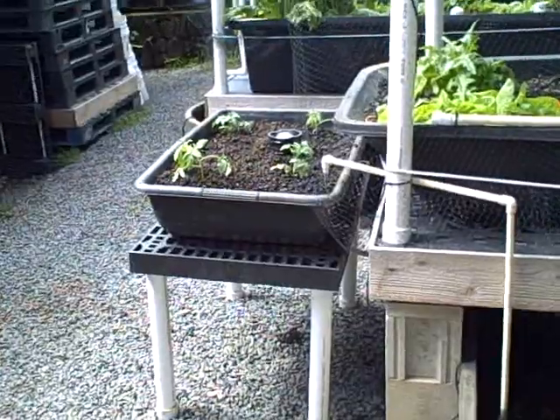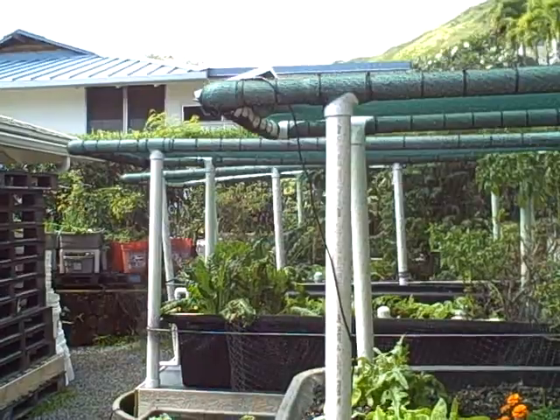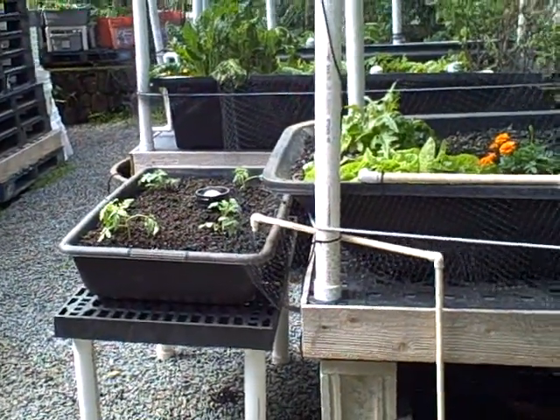I just want to show that off. Thank you Andrew at Geobunga, and we look forward to putting a lot of solar-powered pumps together here at Aquapono. Take care.